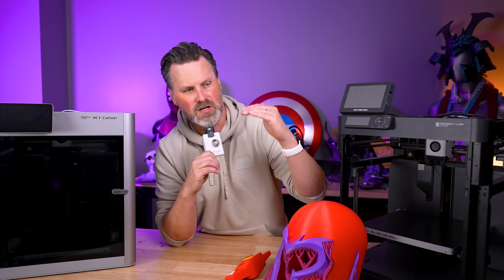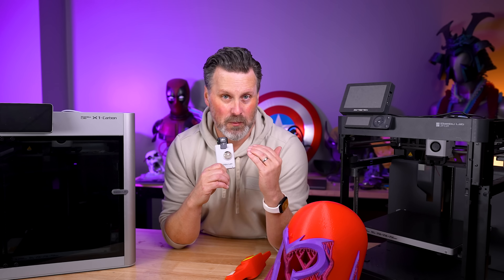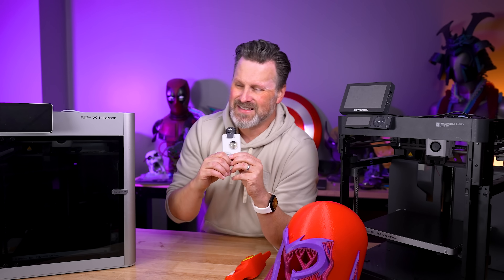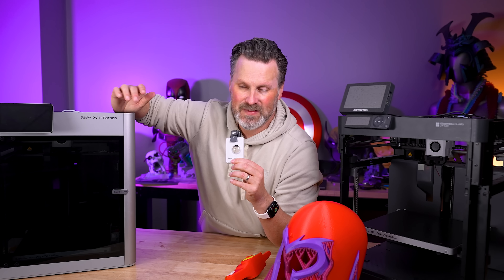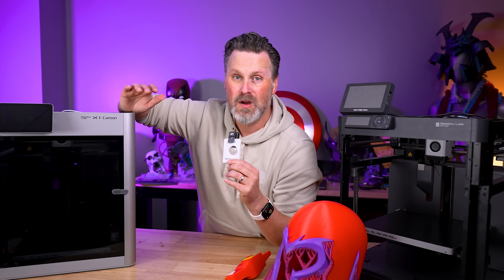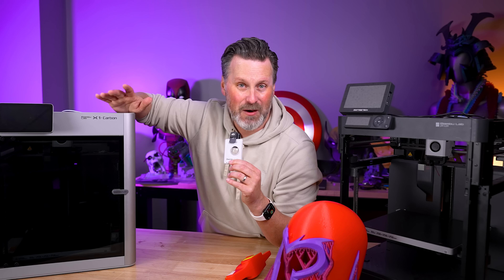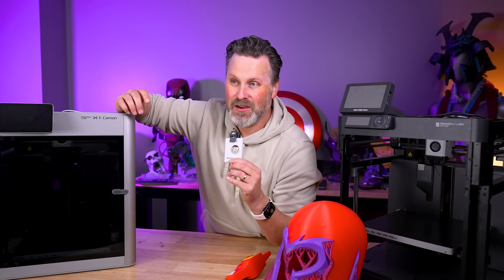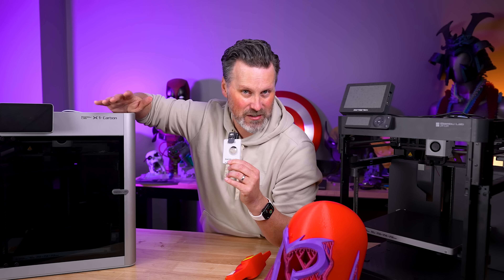That would be a bit more affordable for most of the maker and user community. Bambu Lab, up until right now, has fairly rightly positioned themselves — not competing with the Crealities, Elegoos, and Anycubics. They're going to make a nicer machine that costs a little bit more, but you get more and it works really well. But it's not as expensive as Prusa or Ultimaker. That positioning is, I think, why they've been so widely adopted. But when you get into the $2,000-plus price range, it really starts to limit who this machine is going to be for.